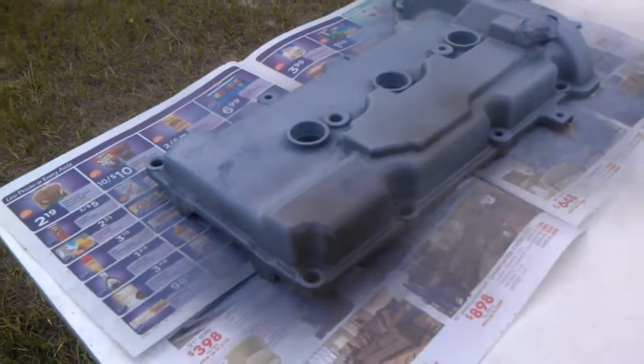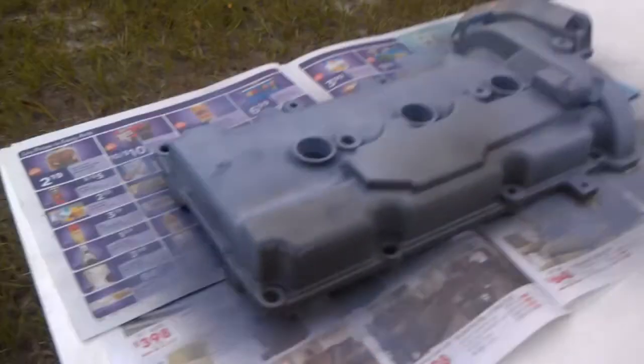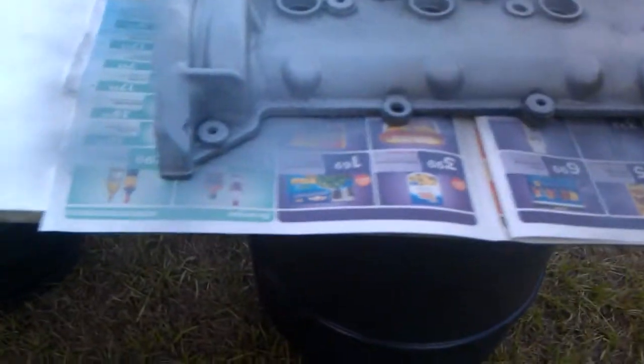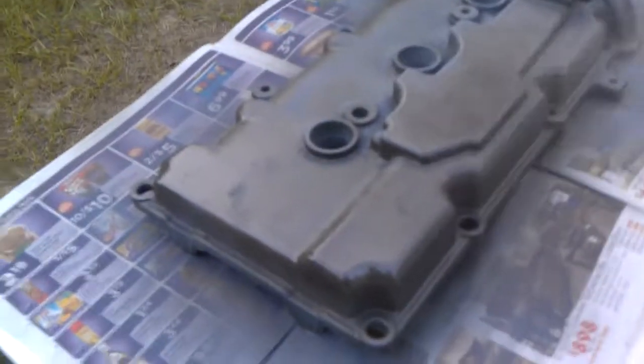It looks like it's sticking fine. I'll probably have to clean out the inside of this. Currently the timing belt is off the 626, along with the intake manifold, the injectors, and both valve covers. I'm redoing the letters on the other one — that's pretty much it, along with the motor mount.